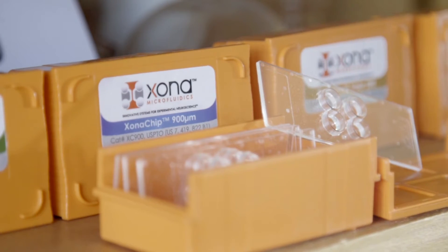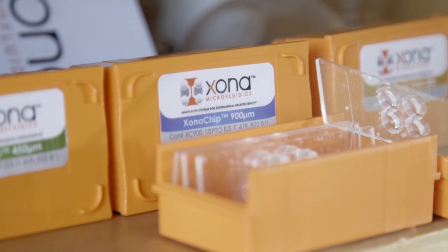To my knowledge, there is no product on the market currently like the Zona chip. It offers much lower cell toxicity, in my opinion, and much more reliability as a result.